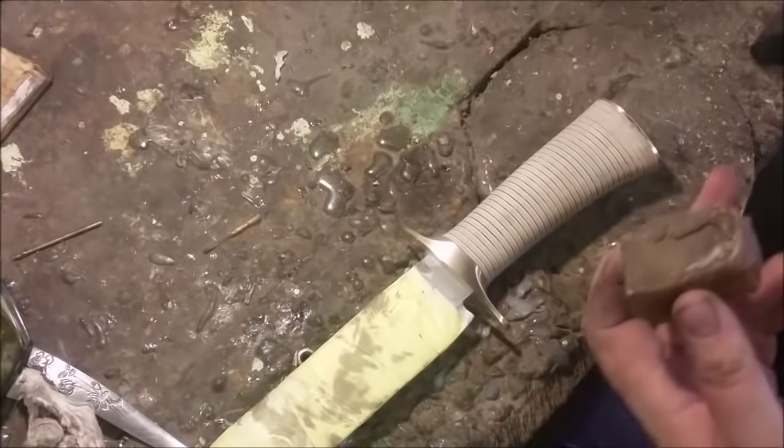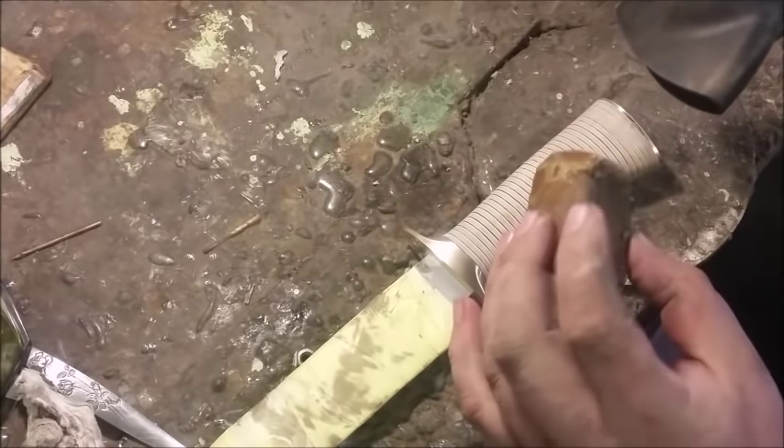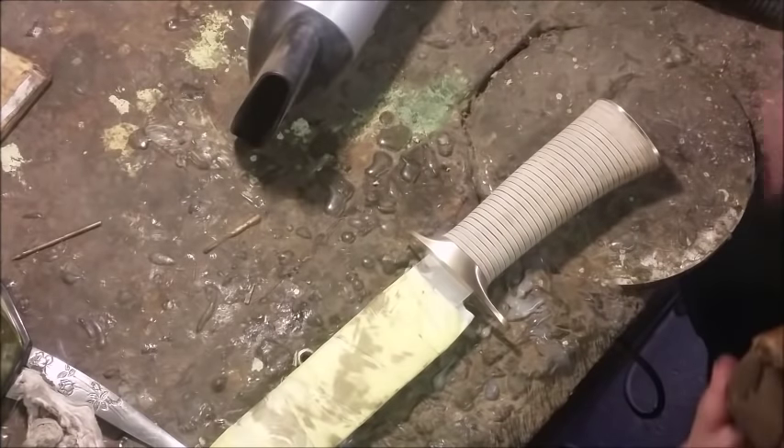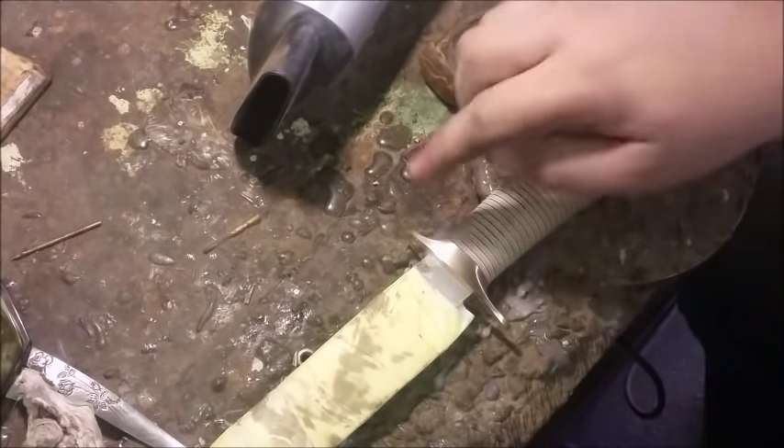Before I buff my guard and my pommel, I'm going to seal up the leather. The best thing I've found to seal it is a hairdryer — you can use a heat gun, but I use a hairdryer because that's what I've got — and some beeswax. Take a hairdryer to the handle, warm it, and rub the beeswax. I'll give it about eight coats until it's fully saturated and that'll make it waterproof. Then I'll take it to the buffing machine.